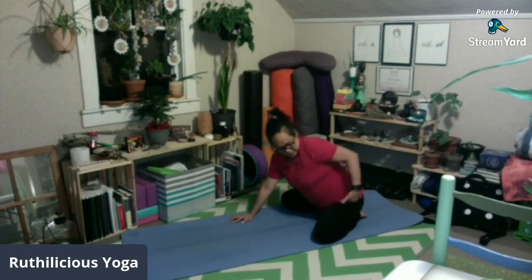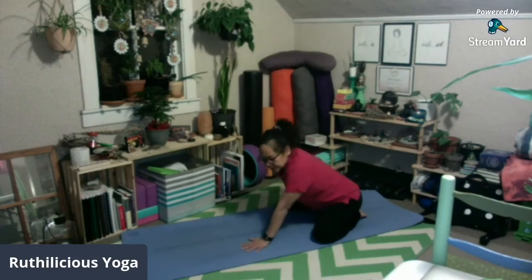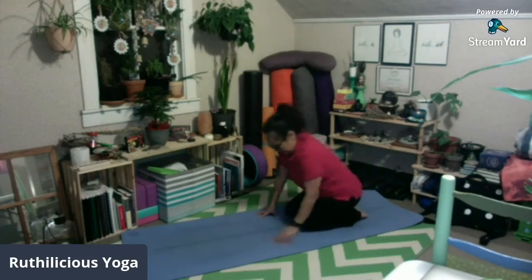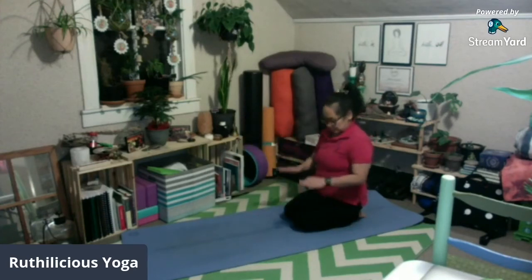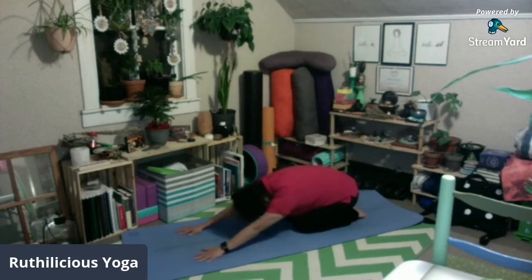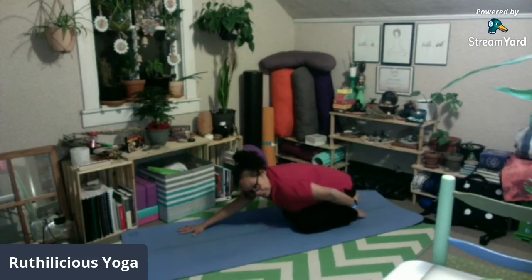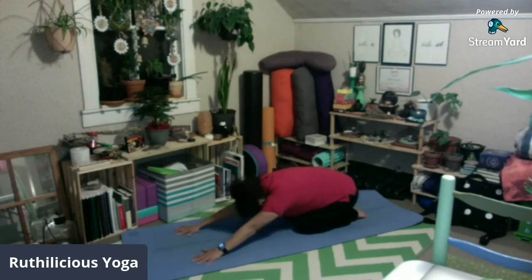Ito yung sinasabi ko — nale-lengthen at nase-stretch ang inyong hips, ang inyong thighs, at nare-release yung tension ninyo sa back. Ulitin ko para mas malinaw: you have the option na magkadikit ang hita at ang kamay ay nasa unahan. Maaaring hindi dumikit ang inyong noo sa sahig and that is okay. Maaaring ang inyong puwitan ay hindi nakadikit din sa inyong sakong — kasi eventually, kapag nag-practice na kayo, makaka-reach na rin.